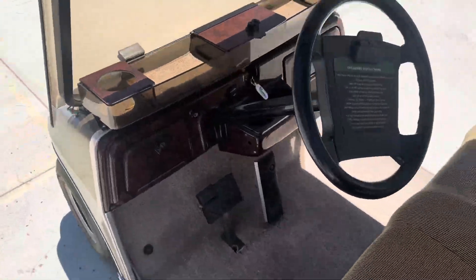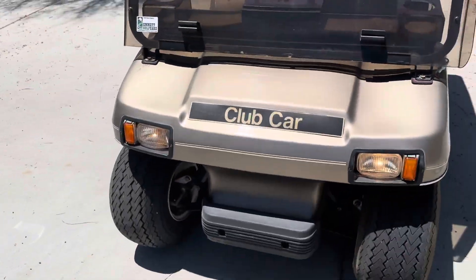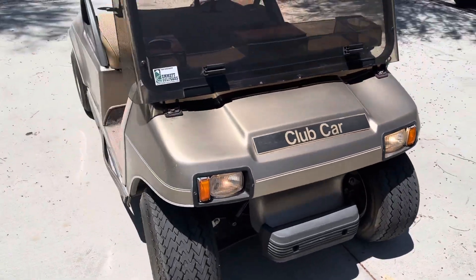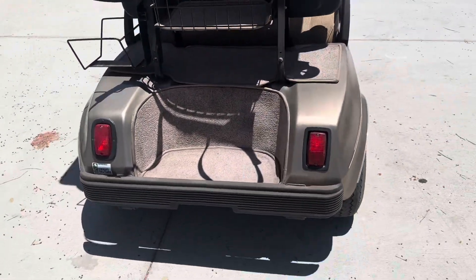Woodgrain dash, beverage tray. Got your headlights and taillights — headlights right in front and running taillights in the back.